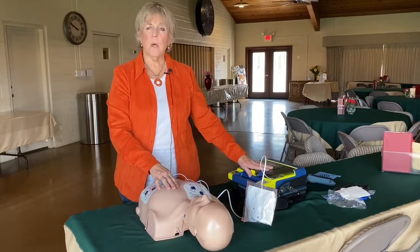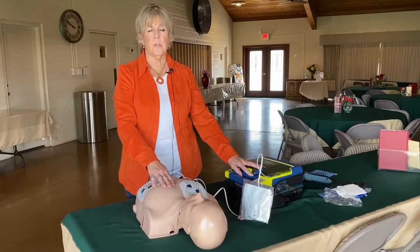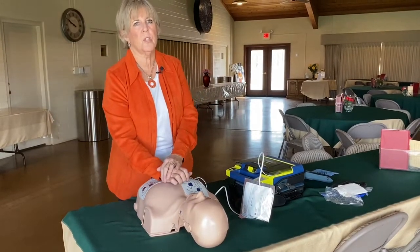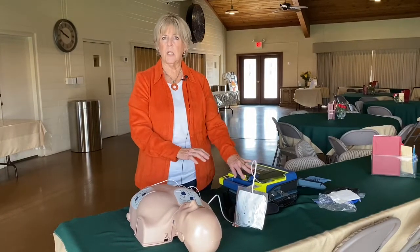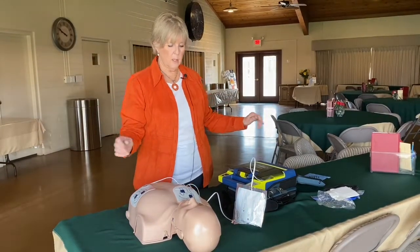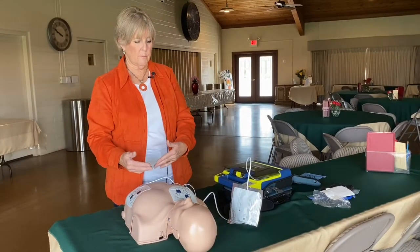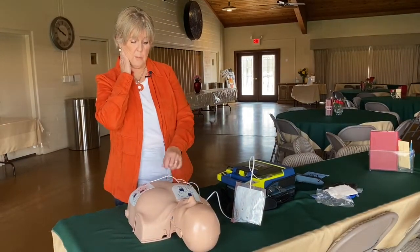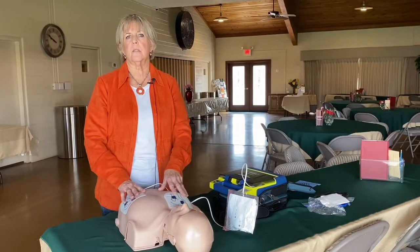It's going to keep reading, keep monitoring, and keep giving you prompts. If it tells you that a shock needs to be delivered, everyone needs to have their hands off of the patient. If you're touching them when it delivers a shock, you're going to get shocked as well. So if it says that a shock is necessary — it's going to say 'shock delivered' once it happens — make sure everybody is clear of the patient. It will reevaluate the rhythm at that point. If it didn't convert into a healthier rhythm, it'll keep sensing and delivering shocks as necessary.